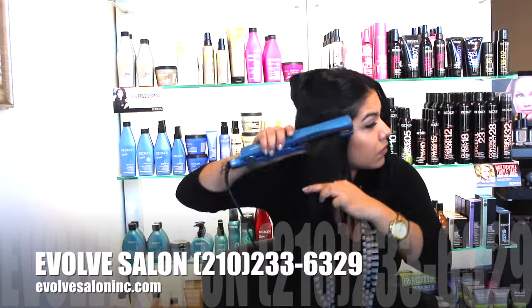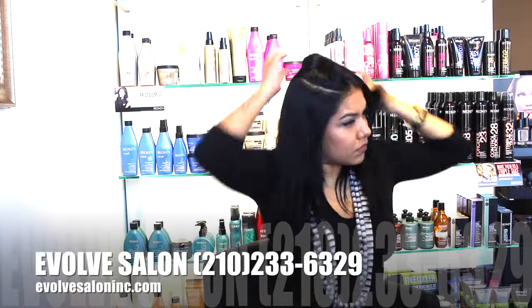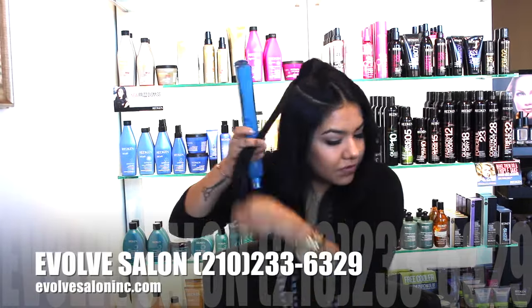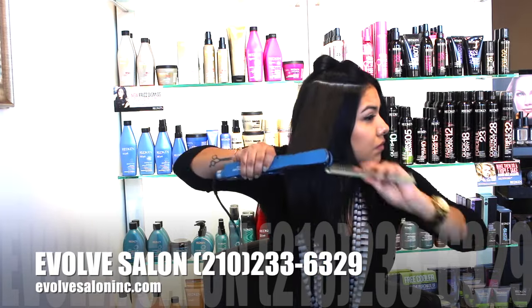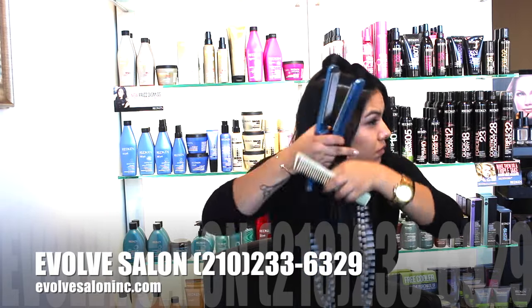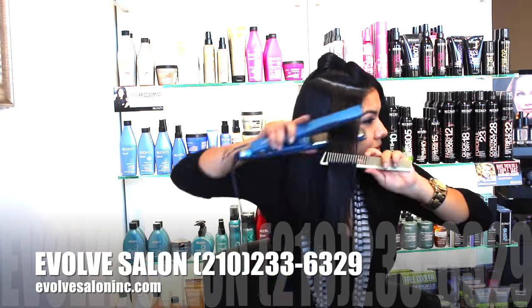I'm using a Babyliss Titanium Flat Iron. And I run the iron from root to end to ensure even heat throughout my section. You want to focus on your ends to make sure that they're completely smoothed out. And you can also use a comb to feed the hair into the flat iron to guarantee a sleek result.